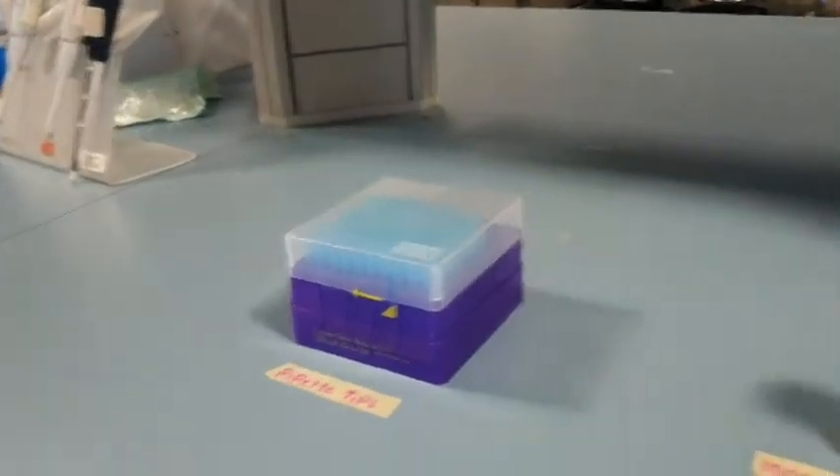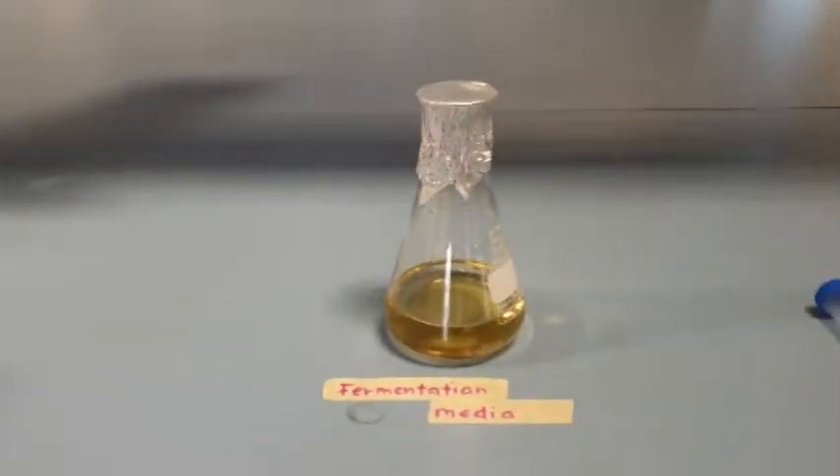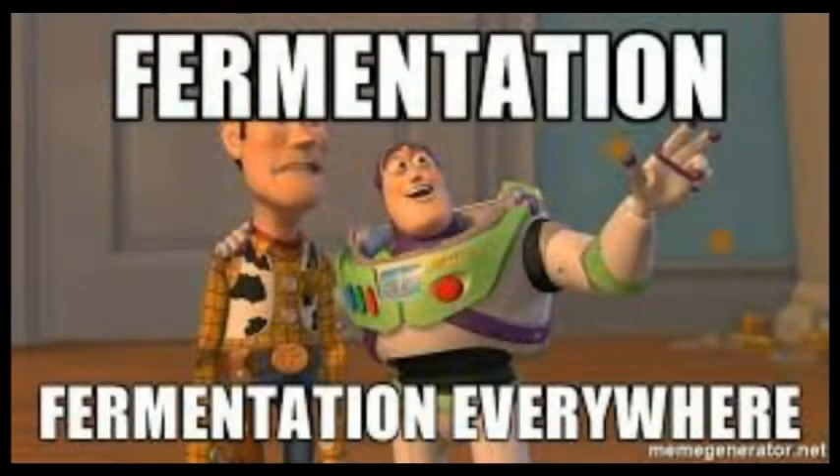Previously, we had sterilized all the necessary materials needed for the fermentation. The materials are pipette tips, inoculum media, fermentation media, and 15 ml tubes. Now that all the needed materials are ready, let us begin with the preparation of yeast inoculum.